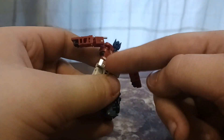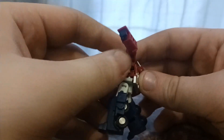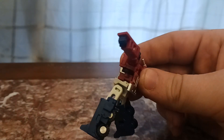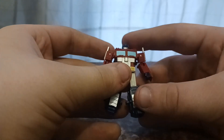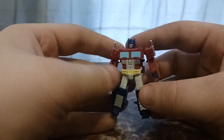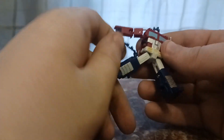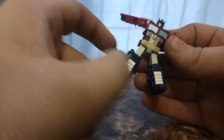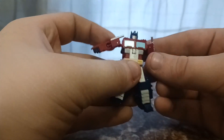From the back, you have the real grill sticking out. He does have these wheels on the side, but those aren't really noticeable — less noticeable than they are on Siege Prime, which is a good thing. I like how the vehicle mode parts form the leg things that he usually has on the side of his legs.